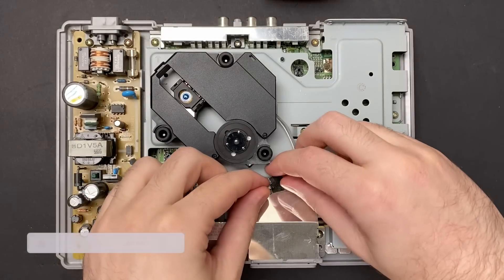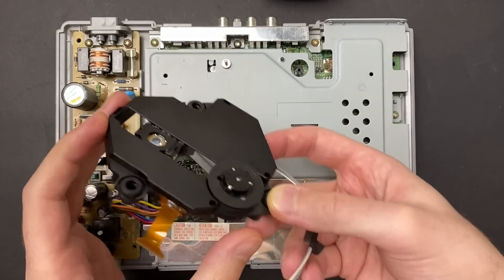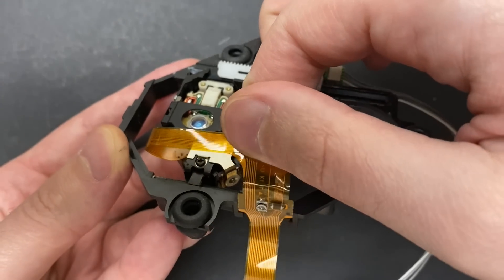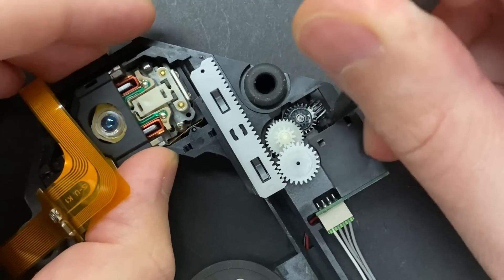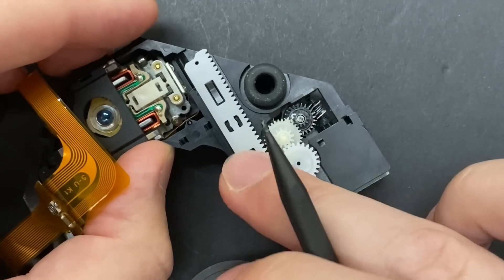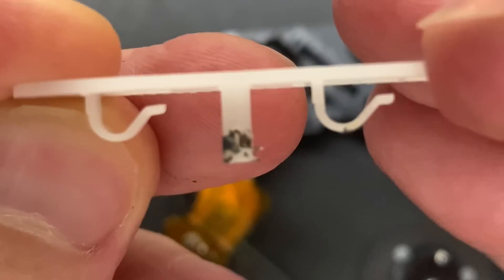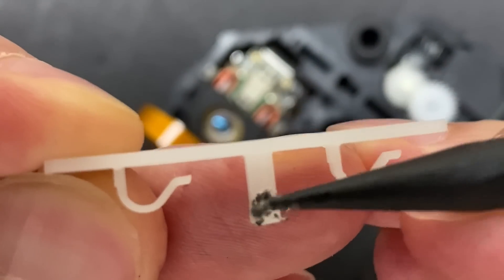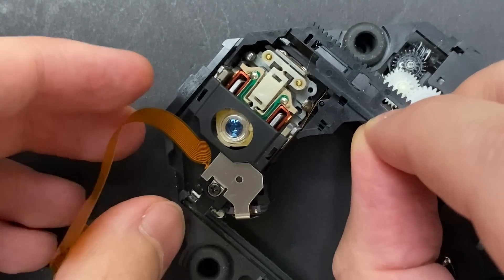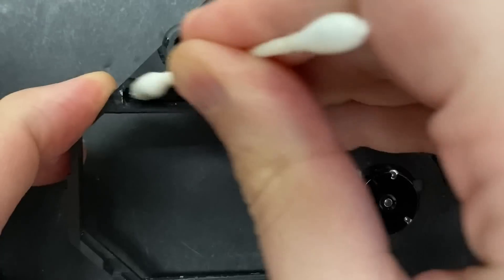I'm going to try and refurbish this drive as a bit of a learning exercise to better understand why this problem happens in the first place, and to see if there's anything that can be done about it. First order of business is cleaning and re-lubricating the optical drive. The system's 25 years old, there's going to be caked up grease on both the gears and rails. The grease used on the drive is not supposed to be black - what we're actually looking at here is fine plastic shavings from the tray or sled caused by friction of the plastic parts rubbing against each other. This was a design flaw that affected all the launch models, which Sony addressed in later revisions by making the tray out of die-cast metal.